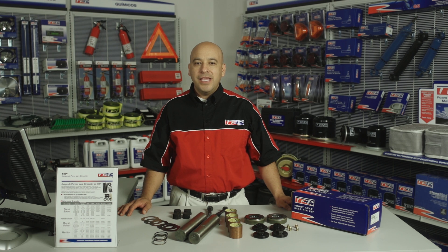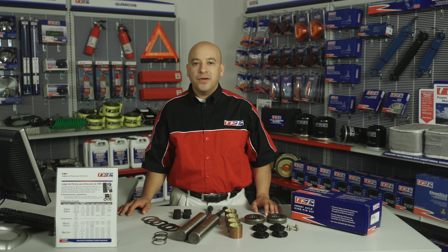¡Hola! Soy Armando González y hoy hablaremos de los pernos para dirección de TRP.